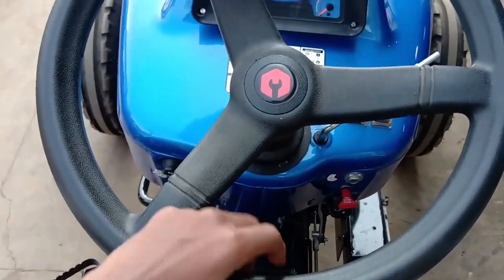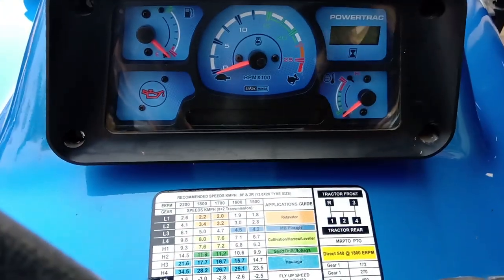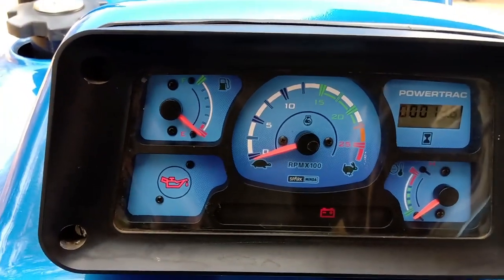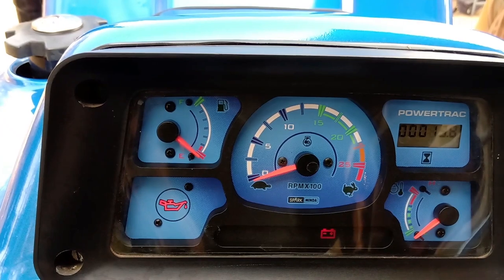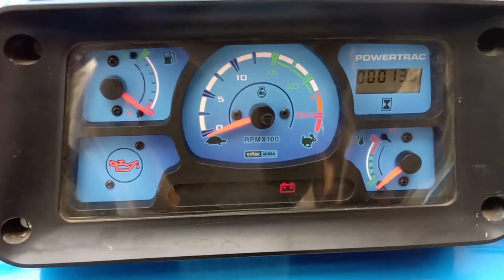Hydraulic power steering is available, and mechanical steering is optional. The instrument cluster includes an engine tachometer, fuel level indicator, engine oil warning light, engine coolant level indicator, and working hours display. The working hours meter is digital.